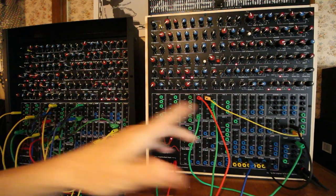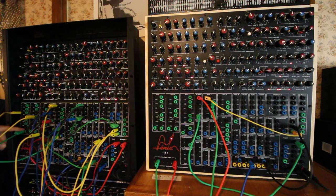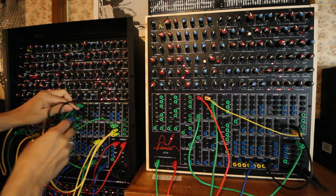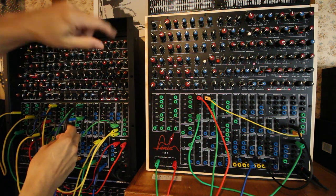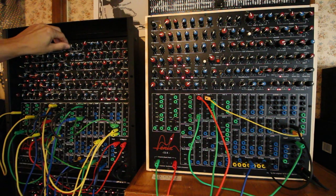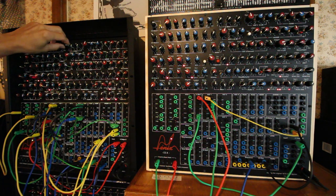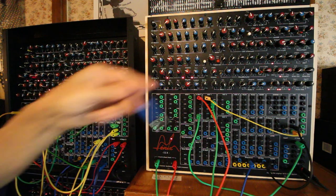The signal I was sending here is just — I take the sub output of the VCA1, send it to a VCA, the VCA is opening and closing. It was the bass from before I was showing, with some ratcheting using the delay. So it's just this, and this signal I was sending it here.